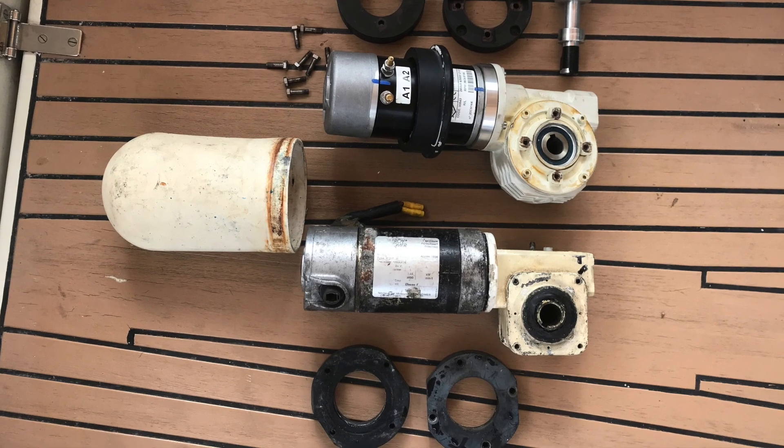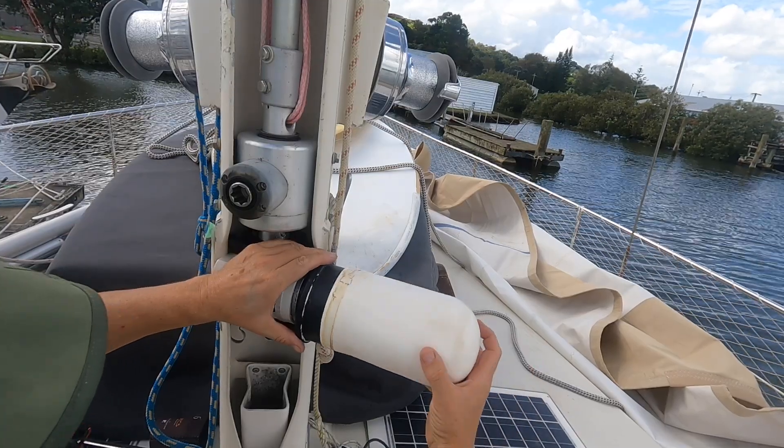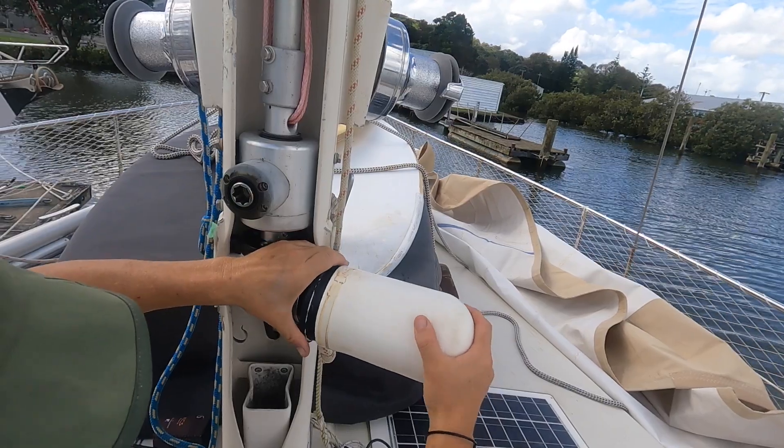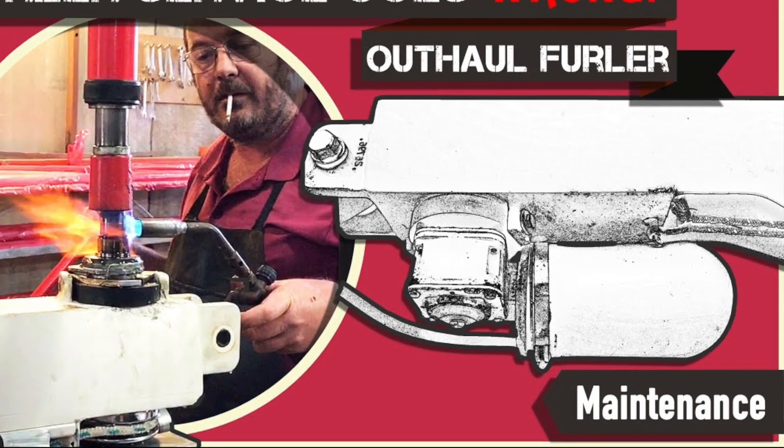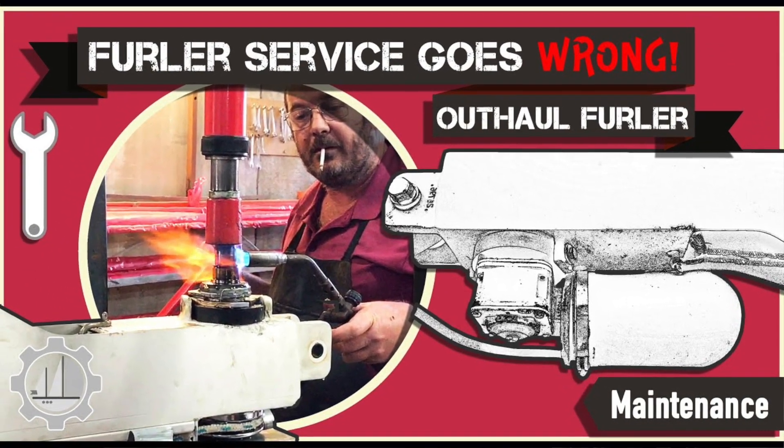Both comprise a 24-volt Leroy Somer motor and MVA gearbox, and they're protected by a PVC cover and mounted with Delrin rings. If you saw the blog on servicing the outhaul furler, you'll see that I had the whole box rebuilt and did away with the Delrin ring. That may or might not be a good idea, because it does act as a sacrificial ring in the case of jamming.